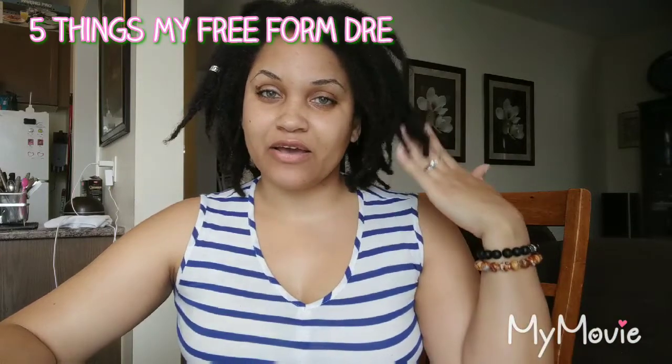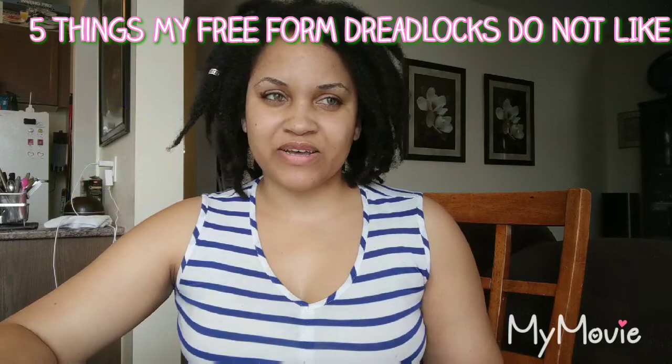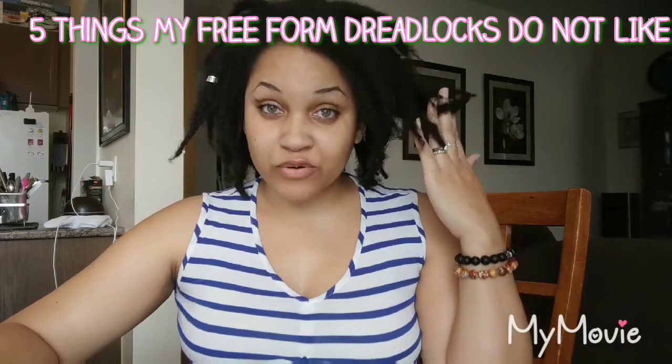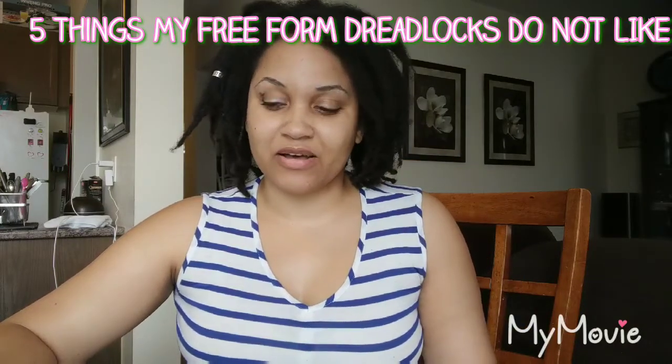Hi, good morning! Welcome to my channel — it's her Butler, Wendy Benz, yours truly. Today I'm coming to you with a video on five things my hair does not like. It's not in any particular order; they're just five things I've noticed with free form dreads that I can't be doing to my hair, otherwise it's gonna give me problems.